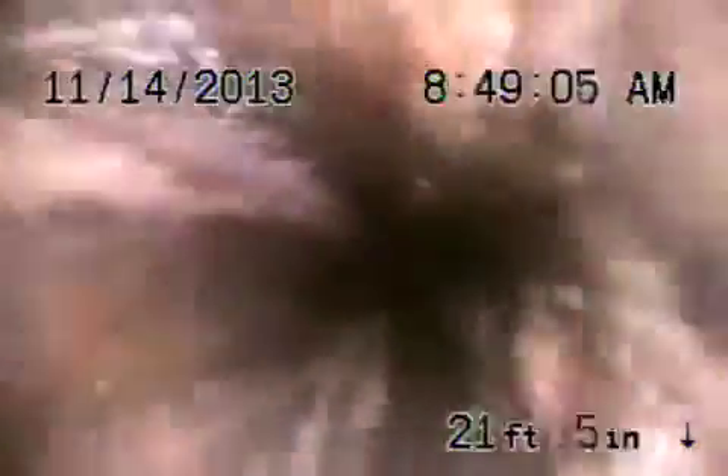Transitioning to cast iron underneath the house. That looks pretty okay. ABS plastic. And coming into the two-inch pipe.